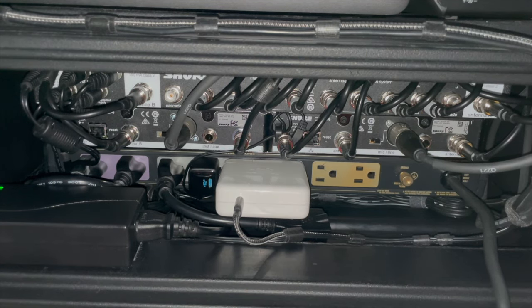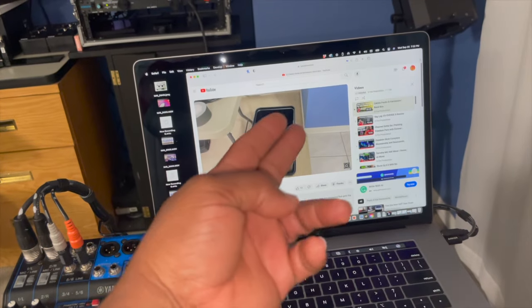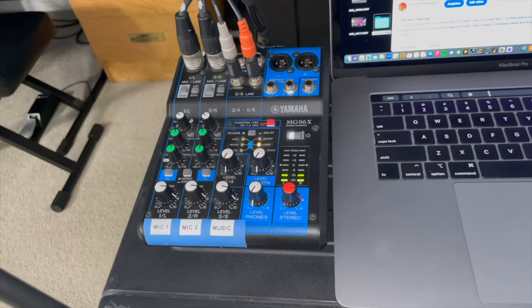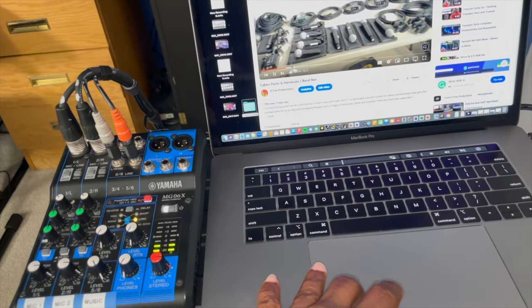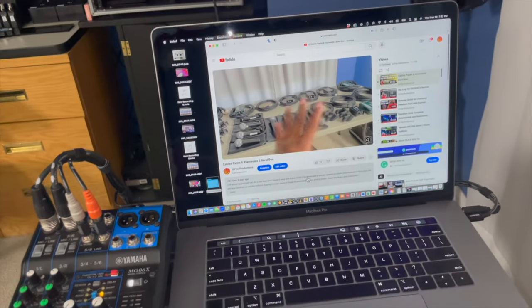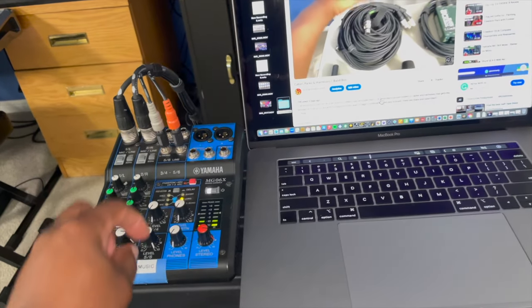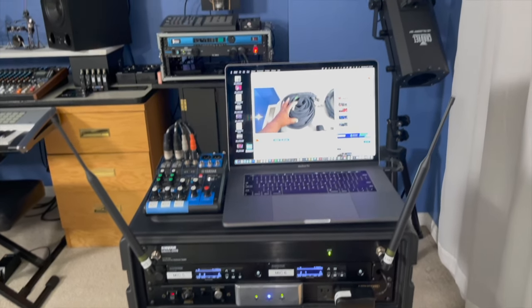Just checking everything is good: volume on full on the MacBook, I can see the mixer levels. I can play music, videos, or any audio and get it right into this mixer with no issues. There it is.